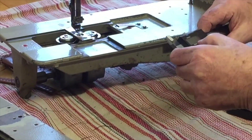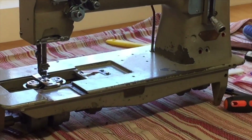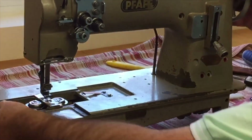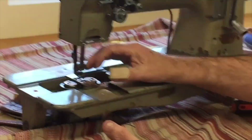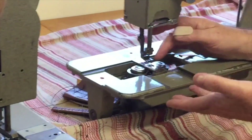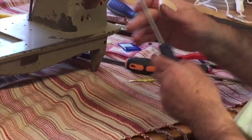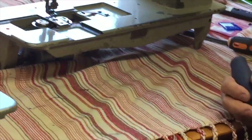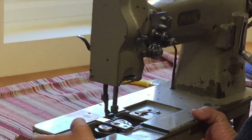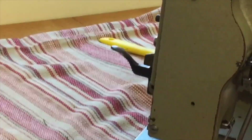That's good, we can do that. So what we have to do is remove this one — we need to take the feed dog out. Take the needle plate off, or throat plate off. So that's what we need off this machine — these three parts. We need to get that out.